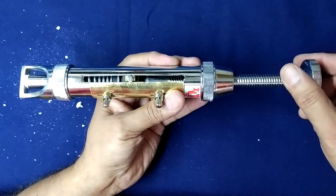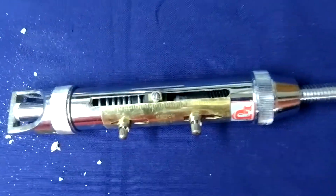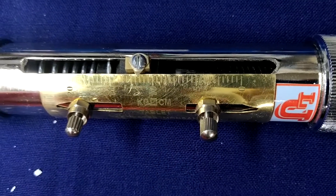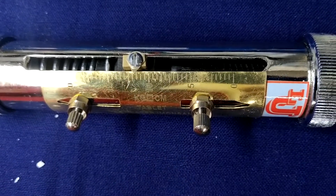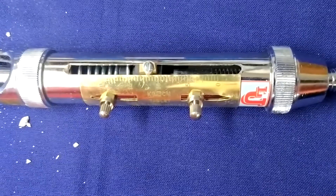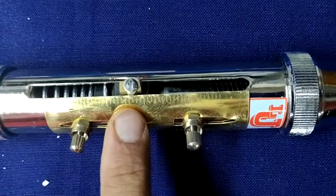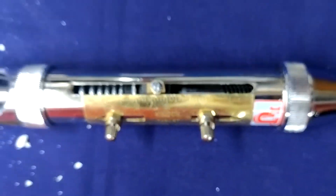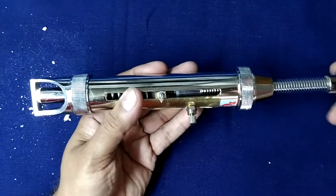Now the tablet crushes. Our scale division gives the result as 12 kg. The tablet crushes at 12 kg pressure. This is our final result — 10, 11, 12. Now loosen this.